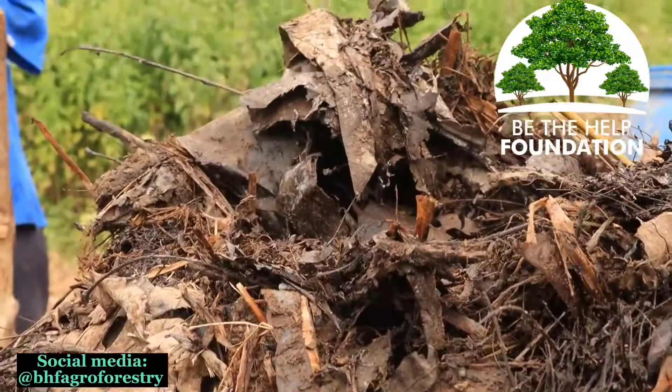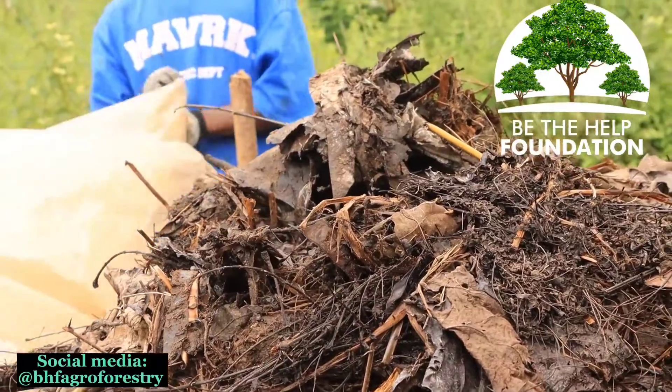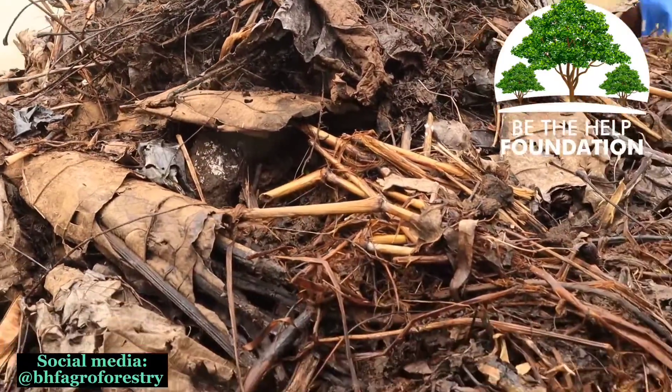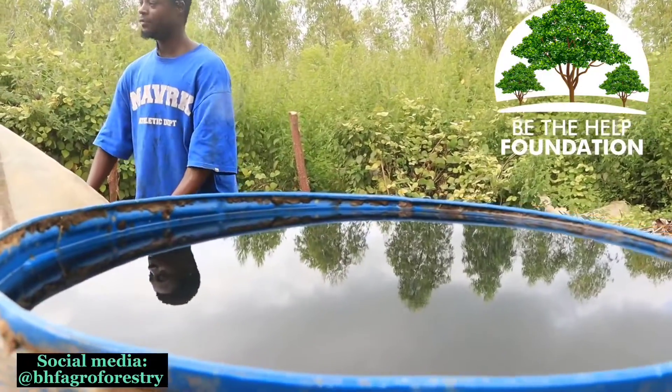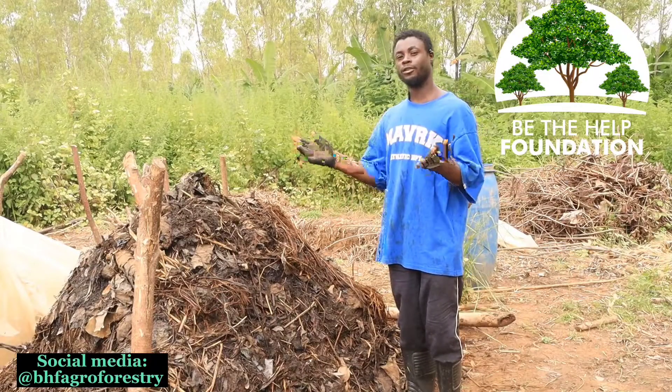This compost, as I said, you can use it directly on your farm. You can either mix it with the soil, or if you want a quick and good result, you can use it directly inside pots, or apply it on the ground and on raised beds, and then grow your plants on it.